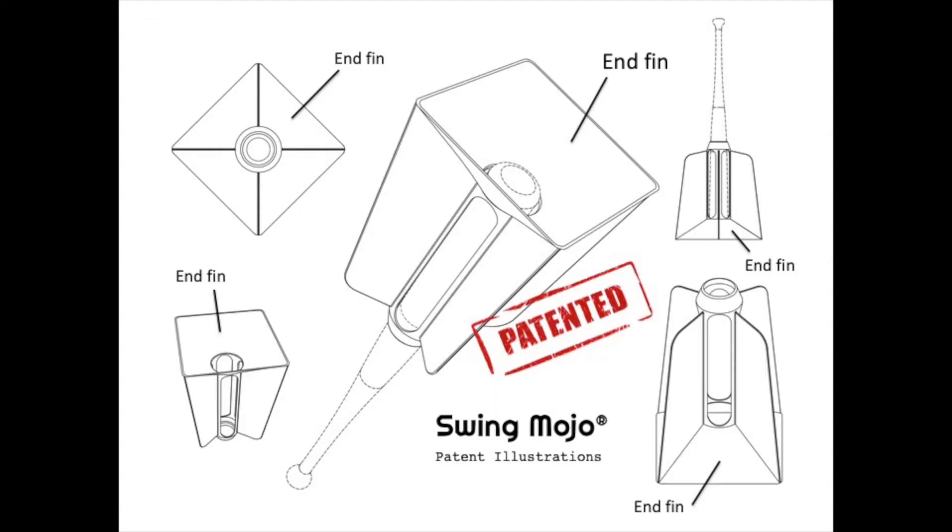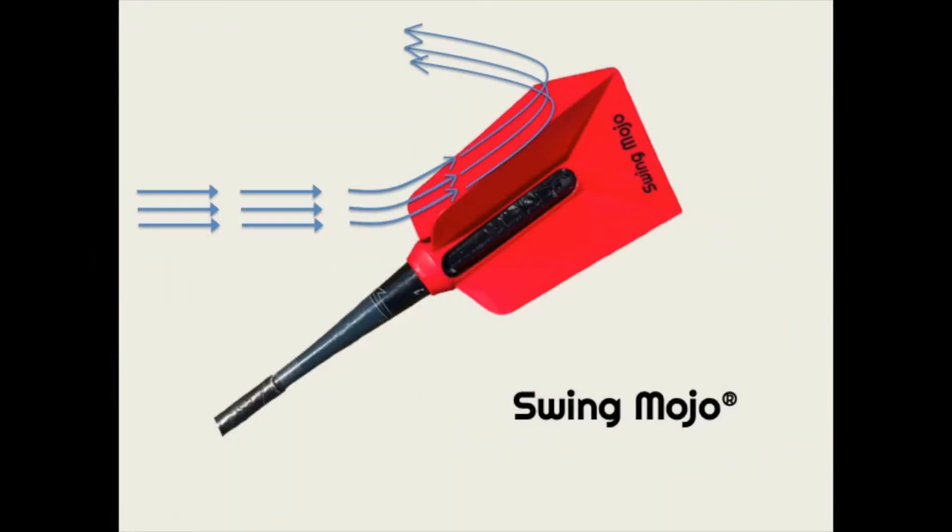Swing Mojo solves this problem by incorporating end fins, which are obtuse-angled fins that connect adjacent longitudinal fins. This innovative patented technology prevents the air flow from sliding off the back of the fins, using the same principles that an airplane speed brake employs.